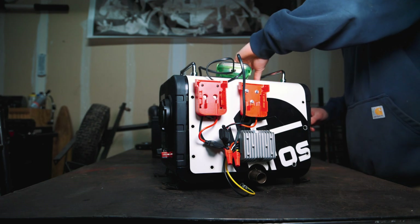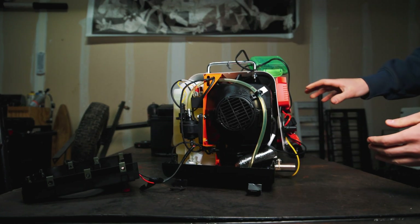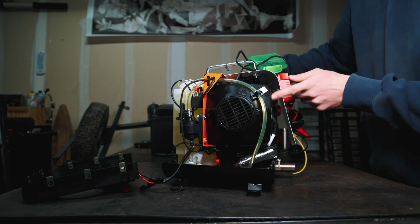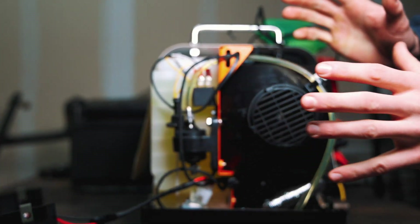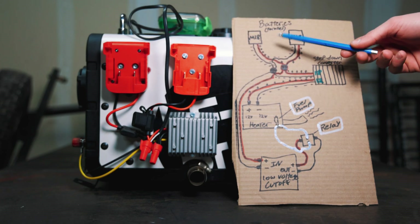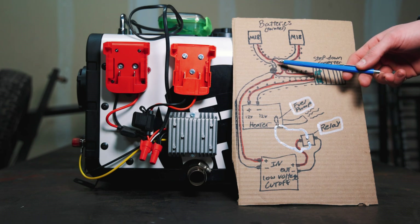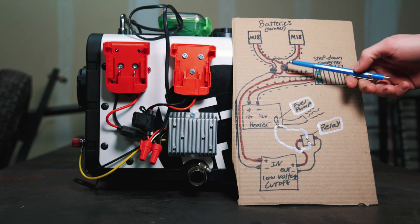I'm opening up the casing here to show you how I have the fuel pump wired inside. I've got it torn apart a little bit. As you're drilling into the back, make sure you're using screws that don't go too far in — you don't want to drill into the heater housing. This is our fuel pump right here. It looks a little complicated how I have it wired, but it's really pretty simple. I drew up this diagram to help show you how the power is being run and how the fuel pump with the relay and the low voltage cutoff fits into the system.